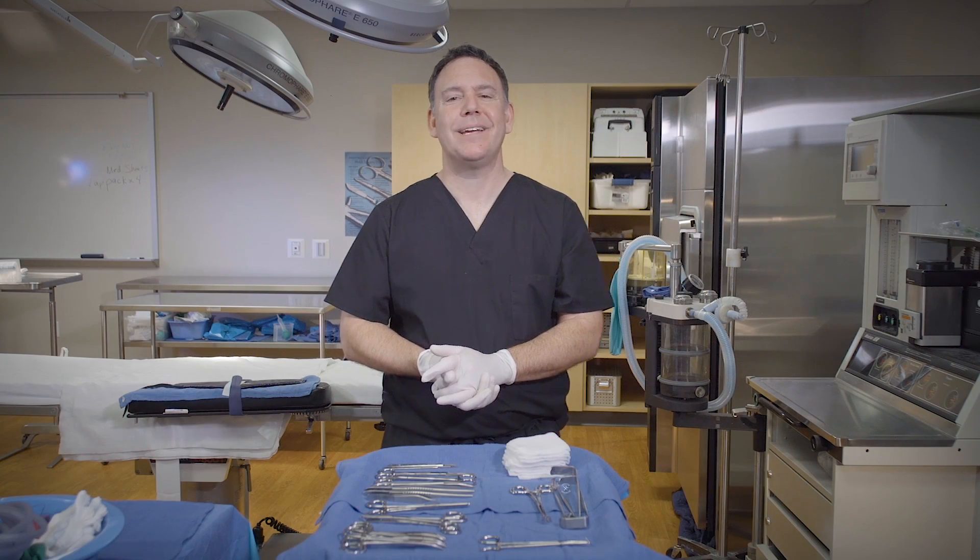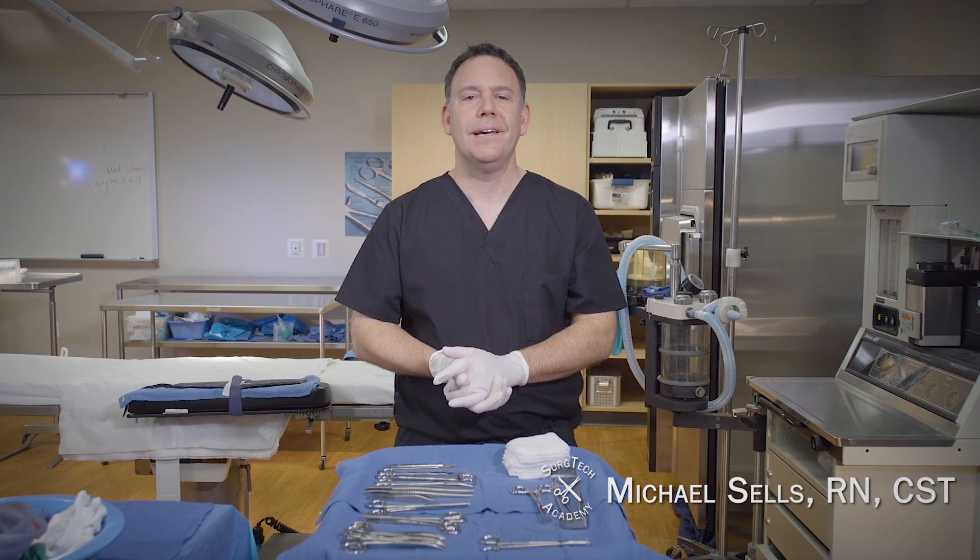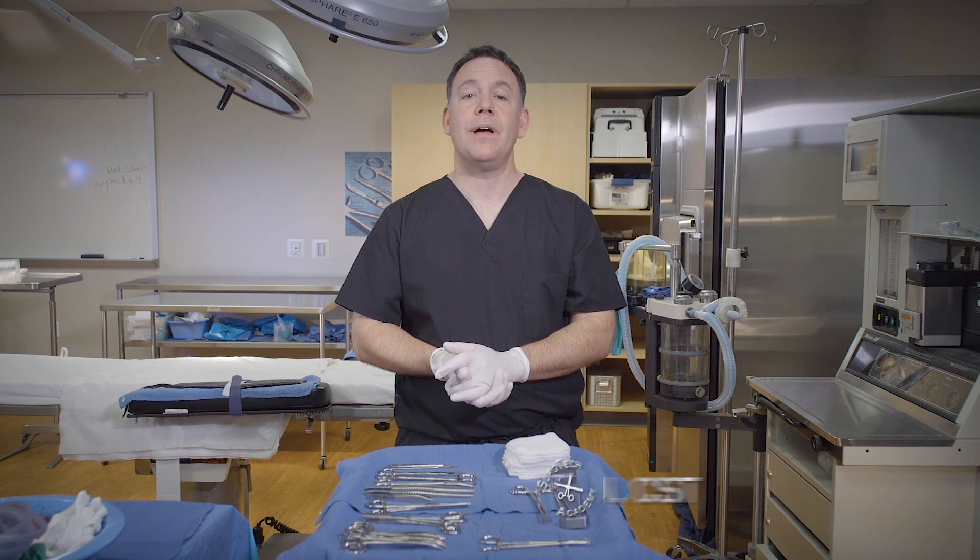Hello everybody, Mike here from Surge Tech Academy, and today I'm going to demonstrate basic instrument passing with and without hand signals.